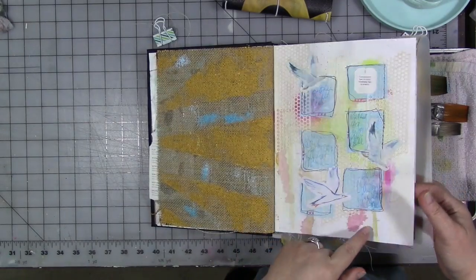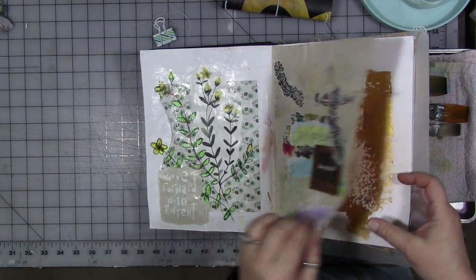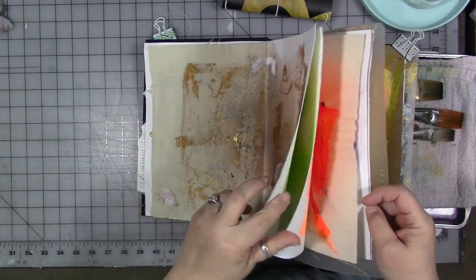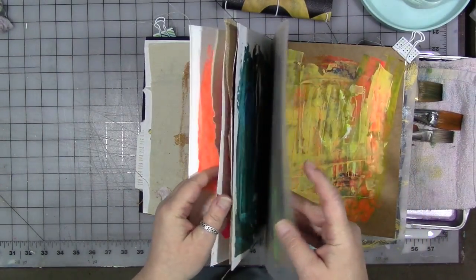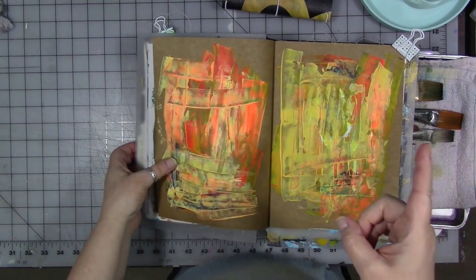You have a cotton rag paper, you have burlap, you have canvas, you have craft paper — all in one journal. I find that interesting.